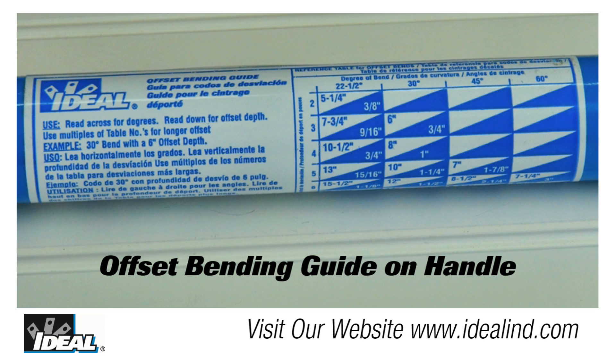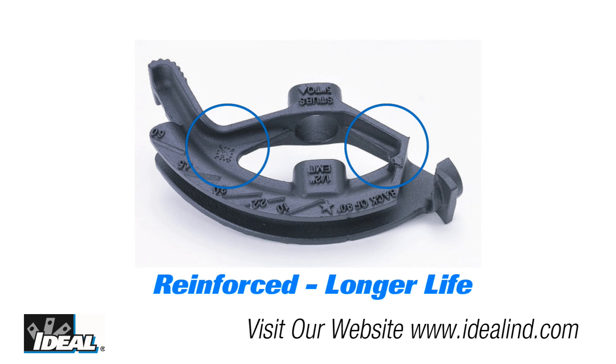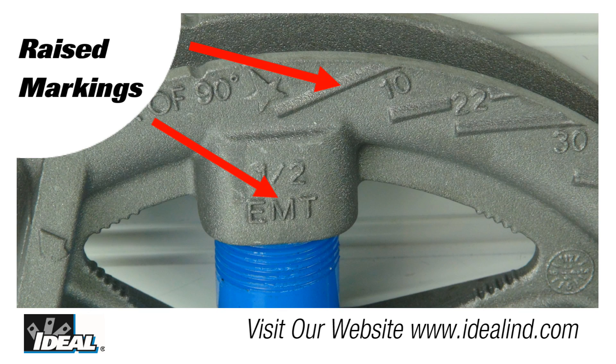Each bender comes with a convenient offset bending guide on the handle, and another bender guide is included on how to make all the other basic bends. The bender heads are reinforced at stress points for longer life, and the raised markings are cast into the bender body on both sides for easy visibility when working with the bender out in the field.